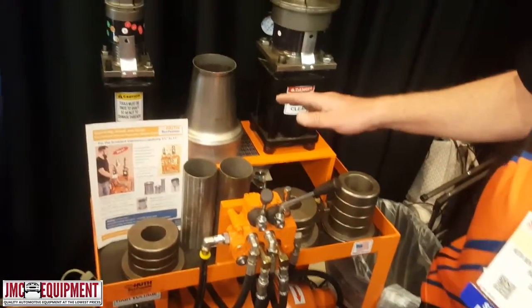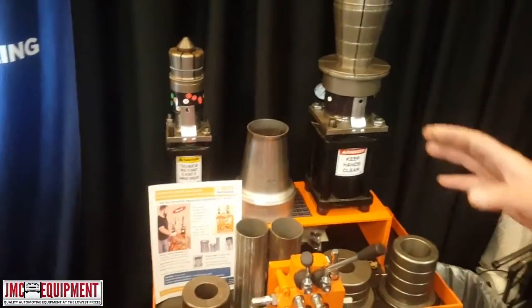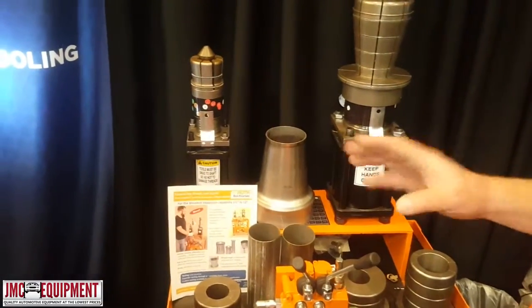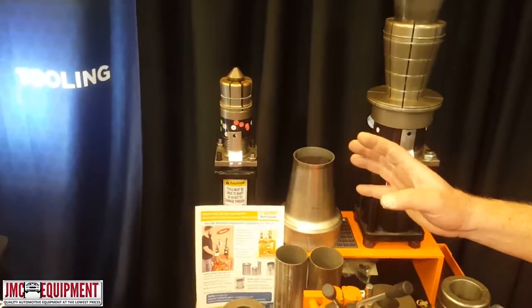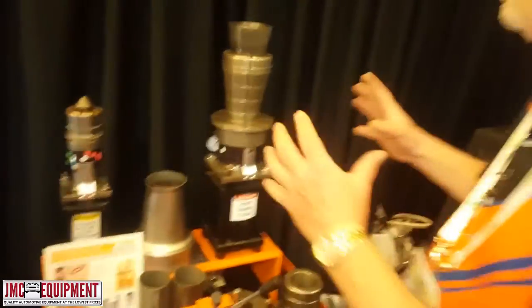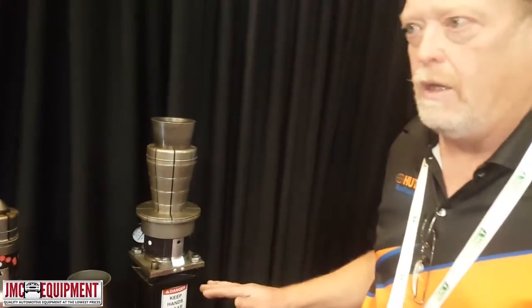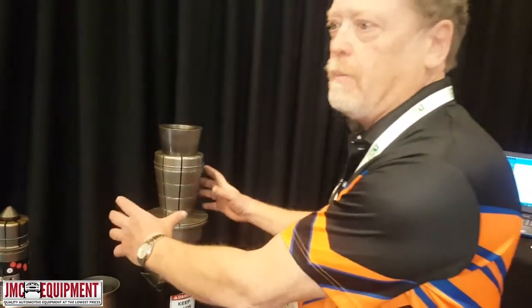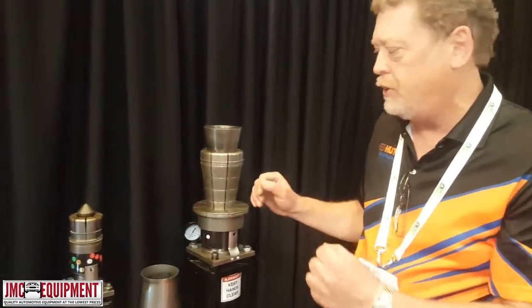The other advantage to putting this machine in a vertical position is that if you want to create custom tools or go to larger sizes — if we created an expander segment set that's say 10 inches — the weight of the tool itself is so heavy in a horizontal position, it will sag. So by placing a big segment set on this expander head, it will stay in position. It's easy to load and unload the expander for your expansions.